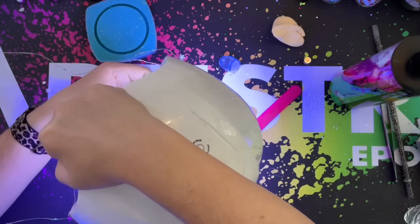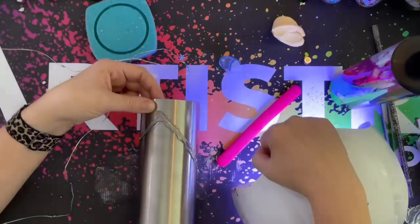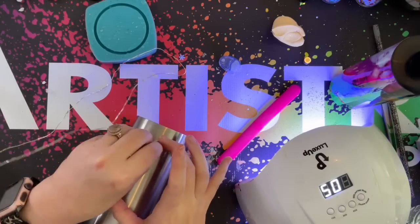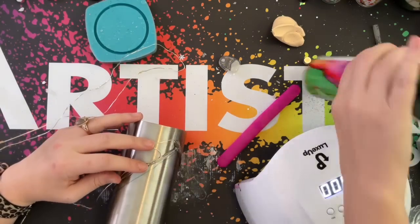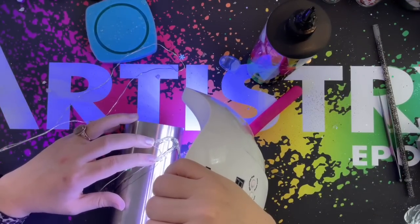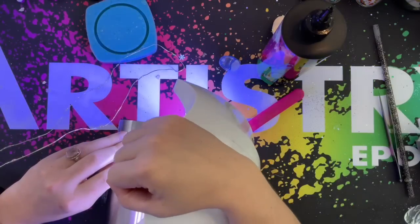Another thing I want to mention is if you don't want to use all of these lights you can cut the end of the lights off if you don't want as many bulbs. Here's another instance where I manipulated that wire so that this bulb would be in between the other two bulbs and not right on top of each other.